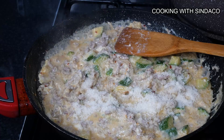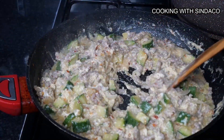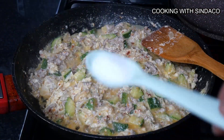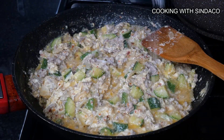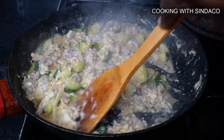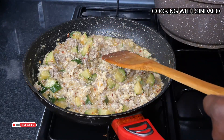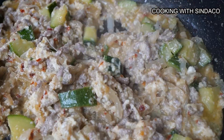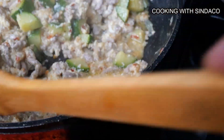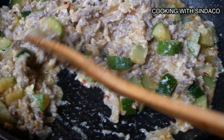This is the sauce — pasta sauce or spaghetti sauce, whatever you want to call it. Add a teaspoon of salt and stir on minimum heat. The sauce is so succulent — you can even eat it with rice if you have some. See how rich it is!